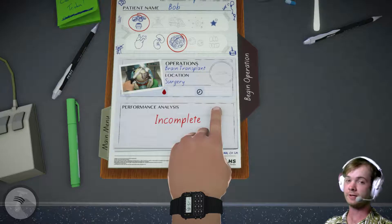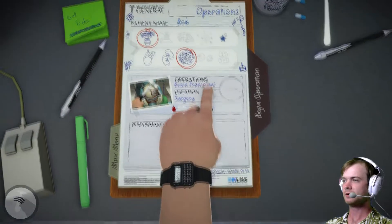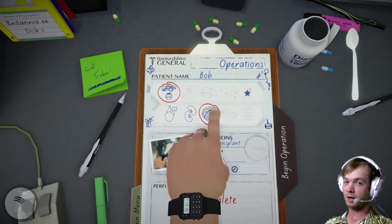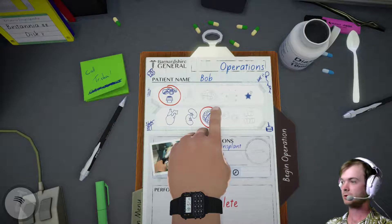Alright, so we did the kidneys. Got a little into that one, as you may see. This time we gotta do a brain on Bob. Bob needs a new brain. So, let's do it.